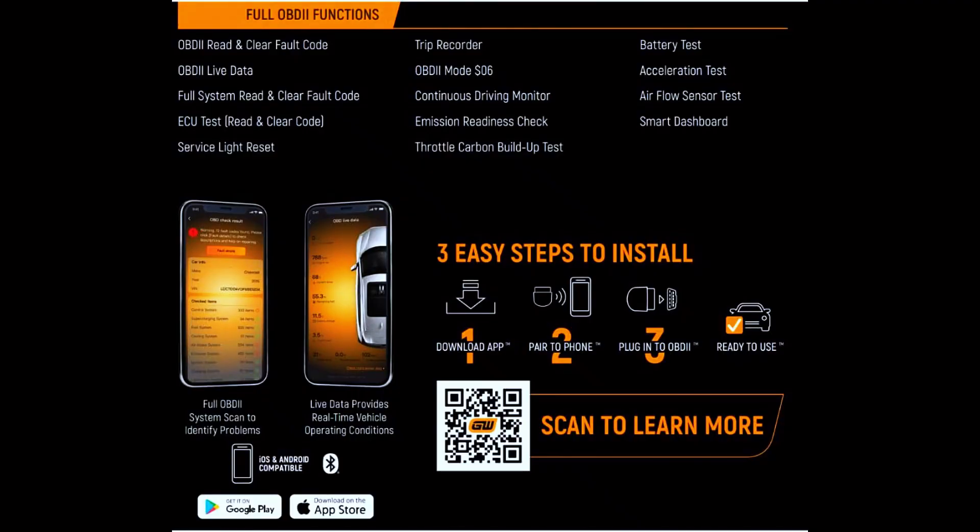The live data function is one of my favorites. You can monitor things like engine RPM, coolant temperature, oxygen sensor readings, and more in real-time. Whether you're tuning your car or just keeping an eye on its health, this feature is a huge plus.